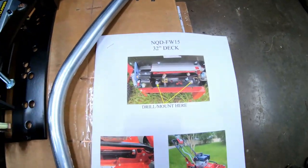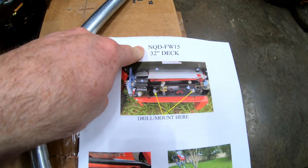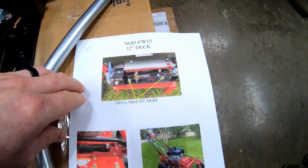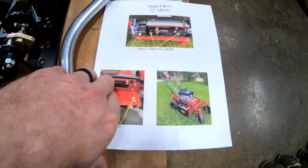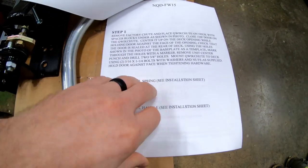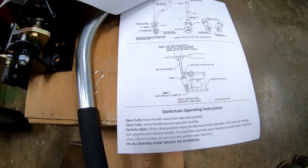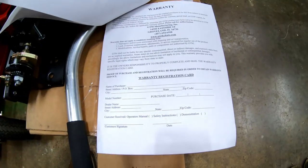I know somebody will ask — there's the kit number: NQD FW-15, 32-inch deck. This just gives you some quick pictures. Looks pretty sharp on there. And then very basic directions. You've got three steps here, and then this walks you through the handle and the spring.